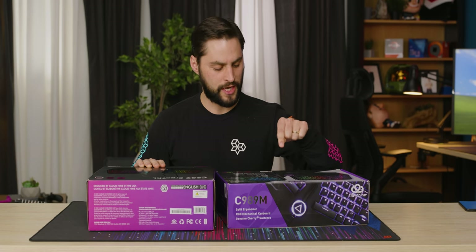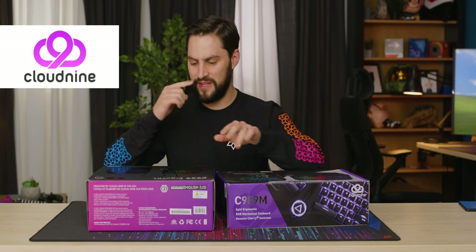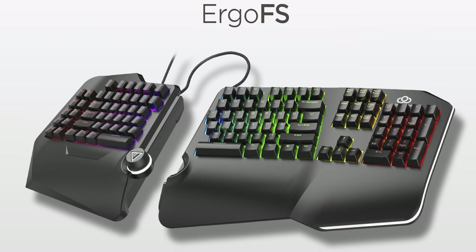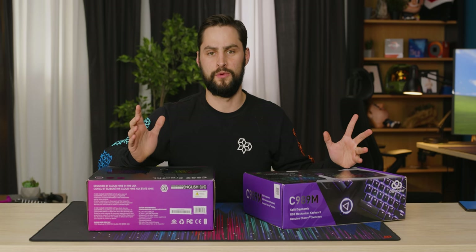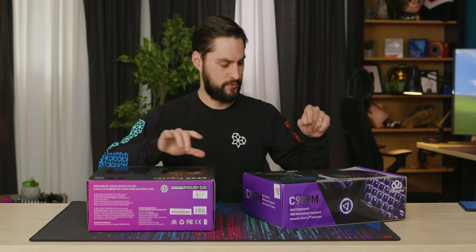I'm particularly interested in this one. I got two here, these are both from Cloud9. One of them is a 10 keyless, way more compact. The other one, you can't really see in the picture, but it's way wider and it has a numpad and everything, like a full keyboard, which you almost never get on ergo boards. So I'm excited to look at that one. Let's check them both out, starting with that one.